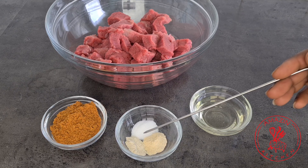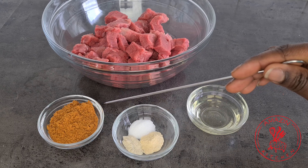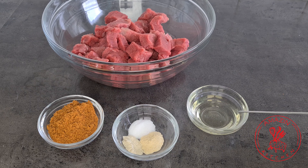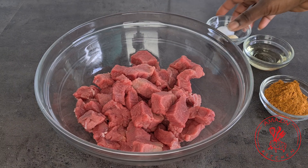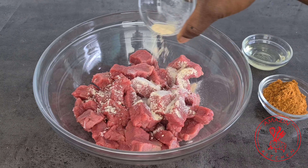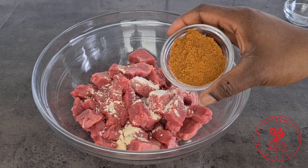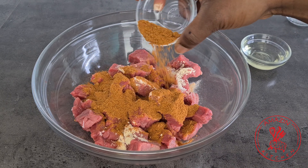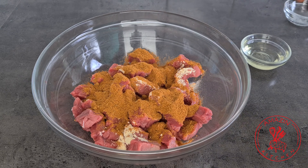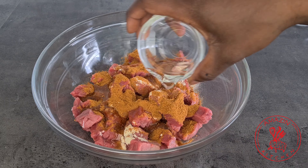To marinate our beef we will need some garlic powder, onion powder, a little bit of salt, a suya powder, and some peanut oil. Add your salt, garlic powder, and onion powder to your beef, then go ahead and add your suya powder — make sure to use a very good quality suya powder — and then add your peanut oil or any oil of your choice.